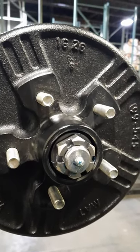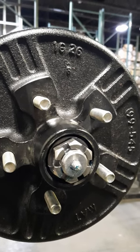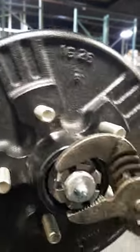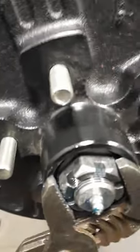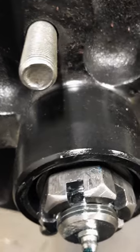It is important that you tighten your castle nut on your trailer axle correctly to avoid premature wear on the bearings. You're going to want to take your channel locks or a wrench and just use the weight of your hand on the wrench to find out the perfect spot. You want to line it up. You may have to back it off just a little bit to find where you need to drop the cotter pin.